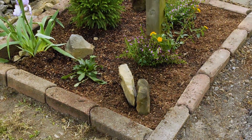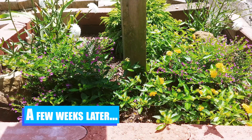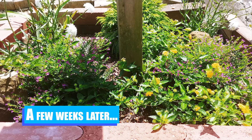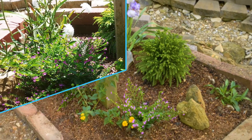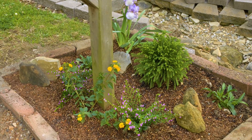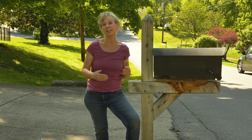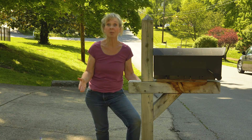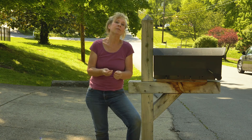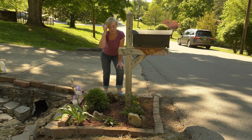I put some rocks in here because it hasn't filled in yet and looks a little sparse, but until it does, the rocks make it look pretty — and they do. This is a great combination of flowers for full sun, and I highly recommend it. When you're thinking about hospitality and having guests come to your house, we've got your mailbox covered. Remember, it's the little things that make people feel special and make them feel welcome in your home.